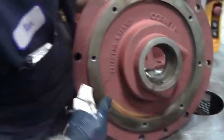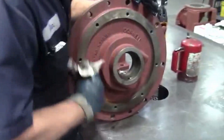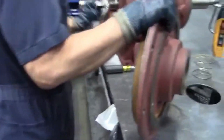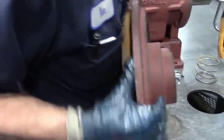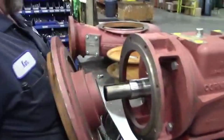Also on the back plate register, you want to make sure that it's free of any rust or debris. If it cocks a little bit, you can get a little bit of rubbing when you put your pump all the way back together. So you just want to make sure that this is nice and clean and that the face of the bracket is nice and clean.